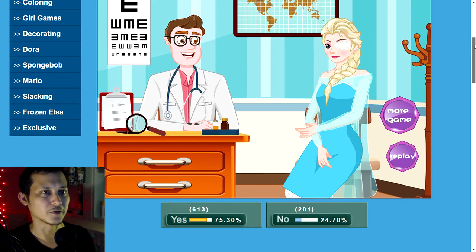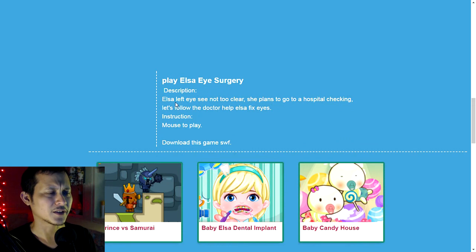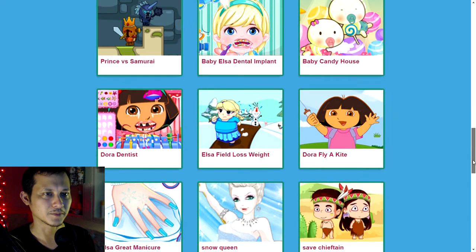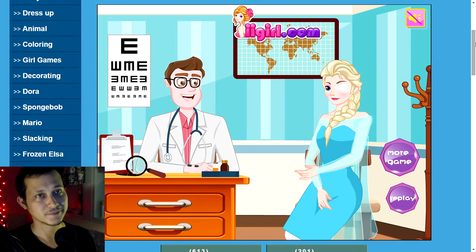Let me read the description one more time: Elsa left eye, see not too clear, she plans to go to a hospital checking — let's follow the doctor, help Elsa fix eyes. I like reading it, it's like a poem. Oh, there's baby Elsa dental implant — maybe I'll try that next time. There's also Frozen Elsa PLV surgery. I don't know what PLV stands for.